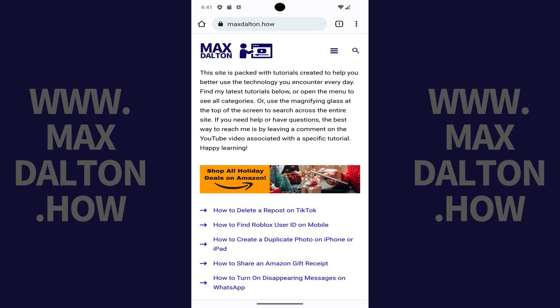Step 1. Navigate to the screen you want to take a screenshot of without using buttons on your Google Pixel.